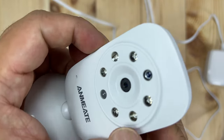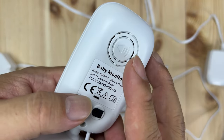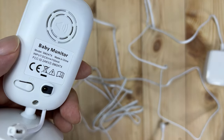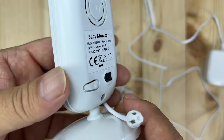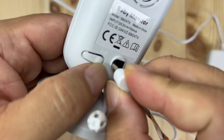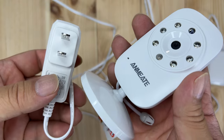We also have a speaker right there, which you may or may not want to use. You can talk through it kind of like a walkie-talkie, or you can hit play on a lullaby from your video monitor so that the baby has a little something soothing. And you can see the power cable port right there, so you can plug that in and you're good to go.